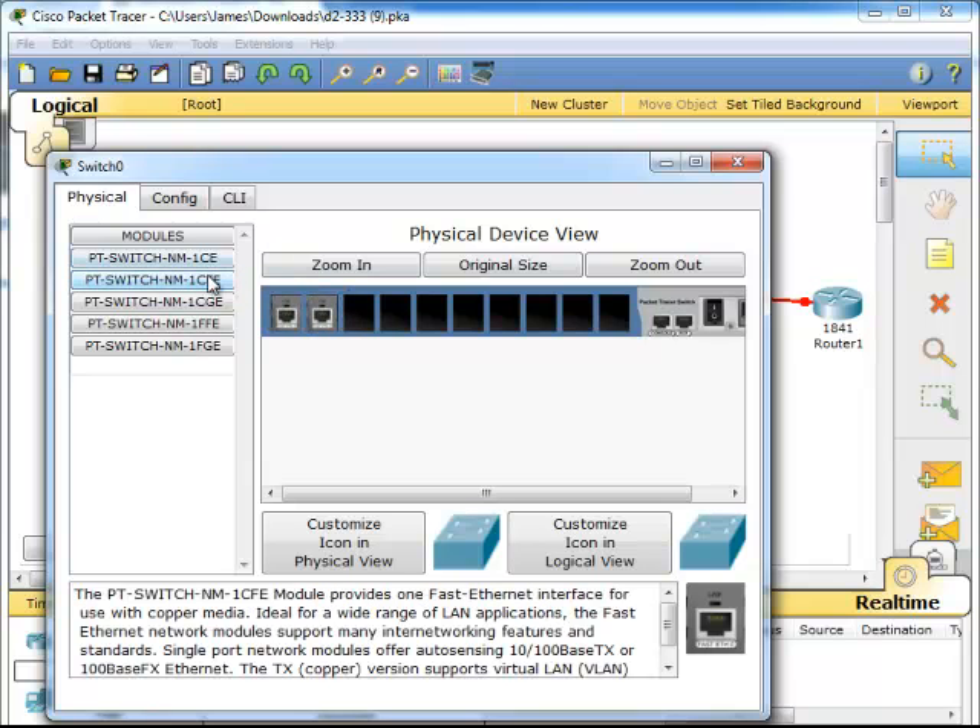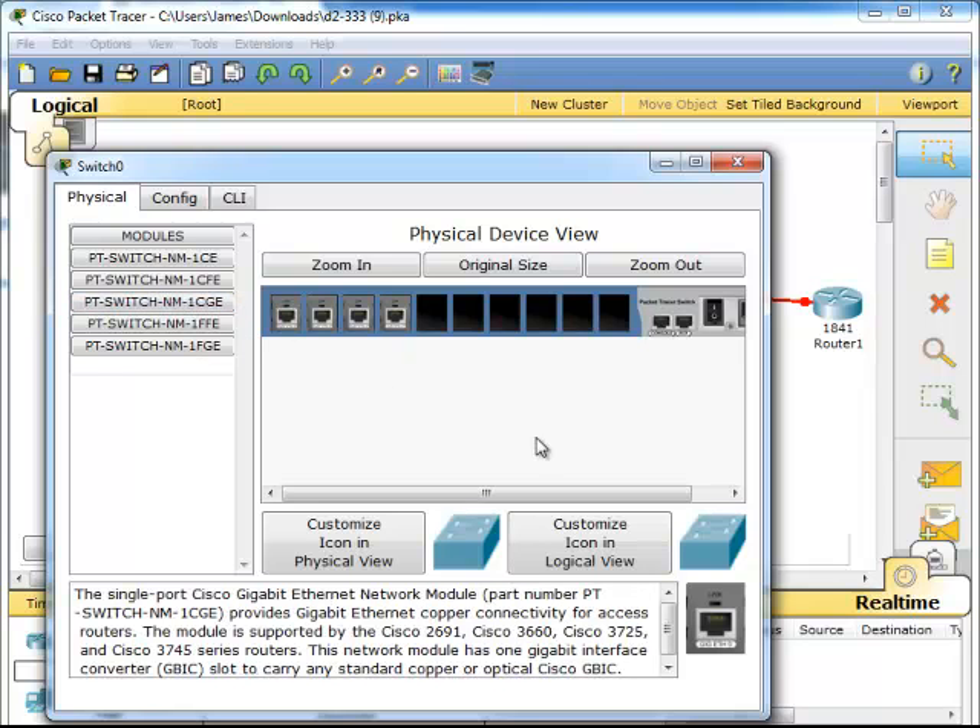There are two PCs and there is the router. And then here I believe is for the wireless router to connect the wireless end router.